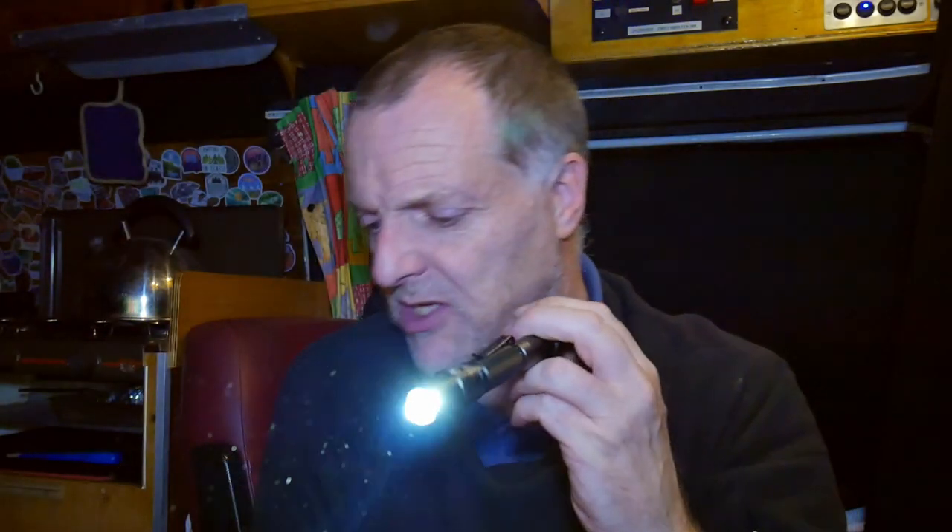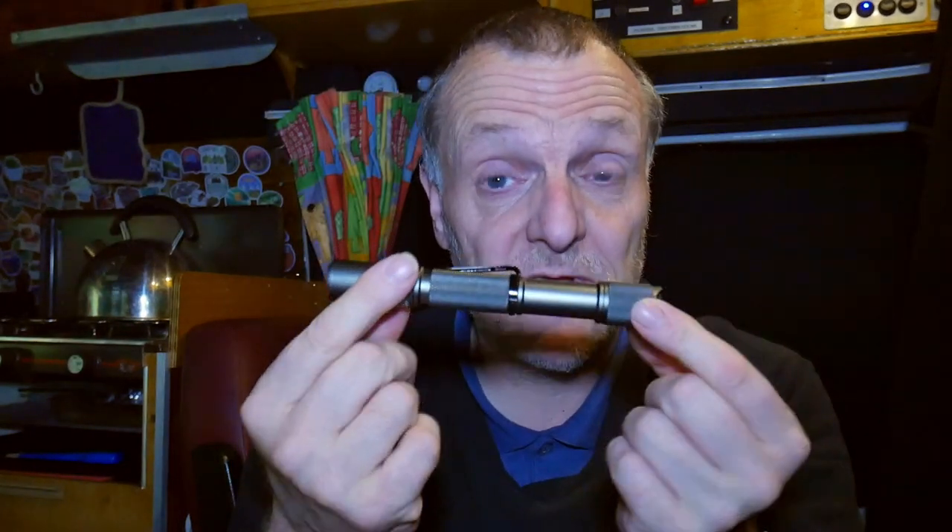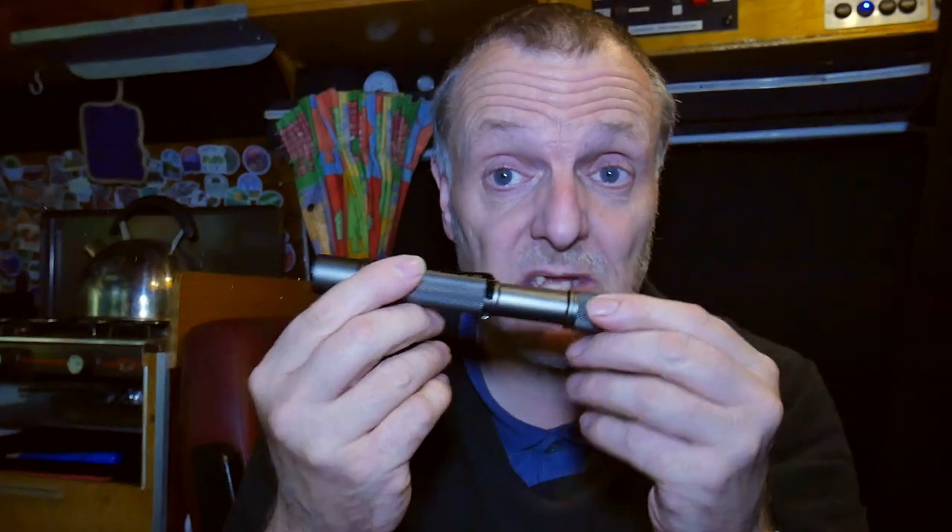When you initially turn it on, you get the full 500 lumens — I think that's how it works. It's waterproof to two meters as well, and impact resistant to a meter. So that's pretty good.